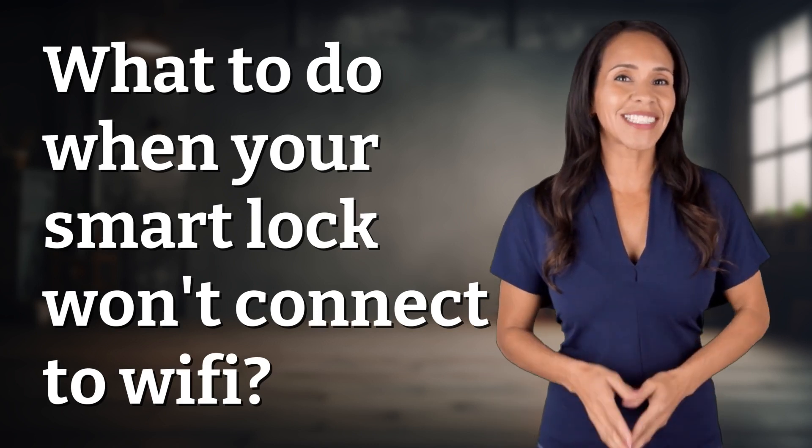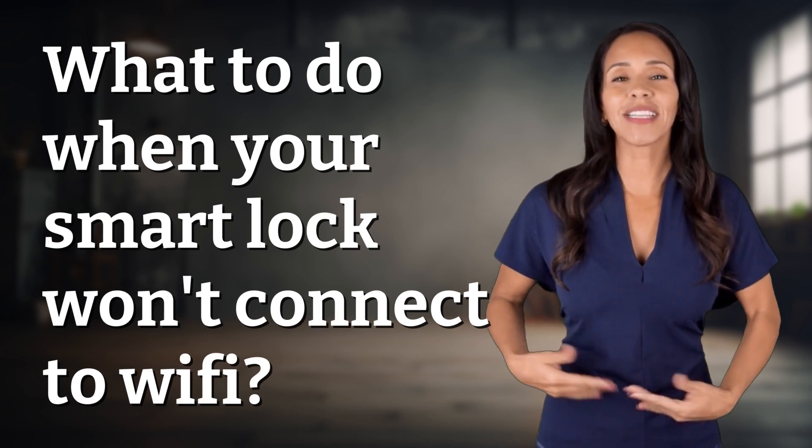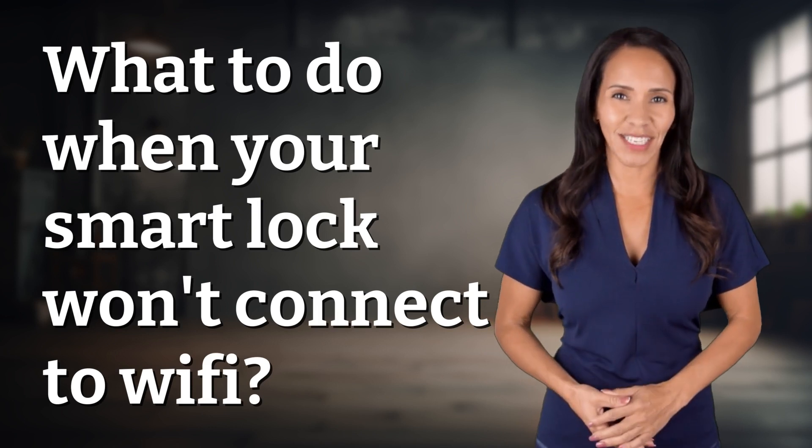Welcome back to your daily dose of discovery. Let's unravel today's intriguing question.